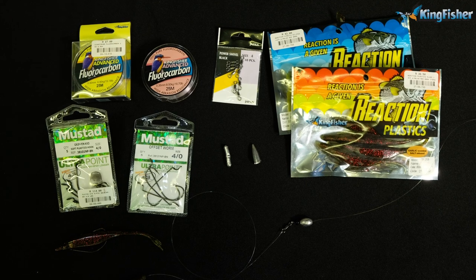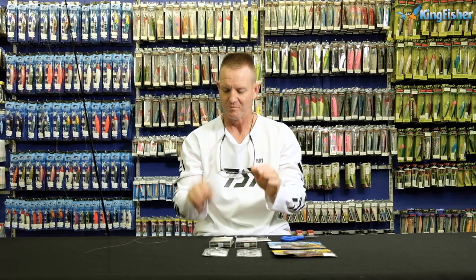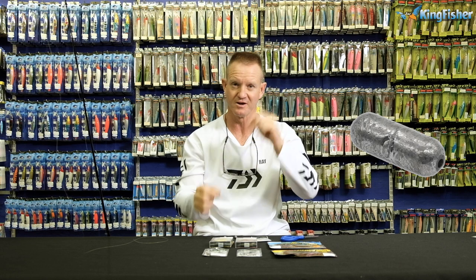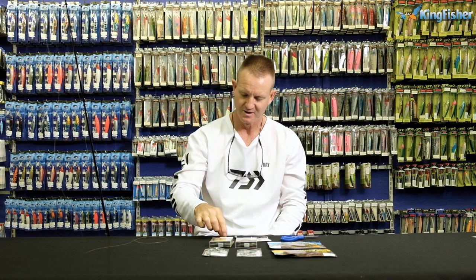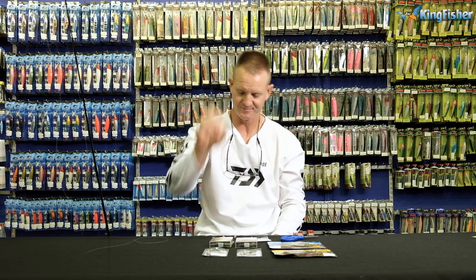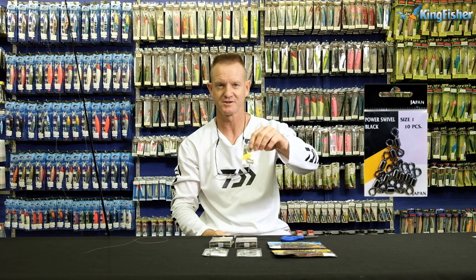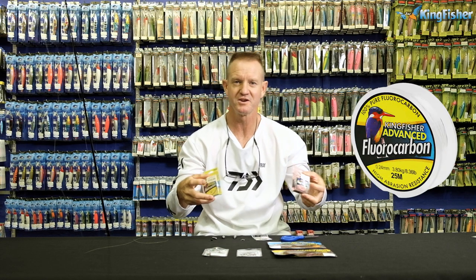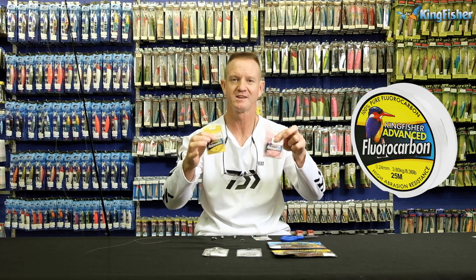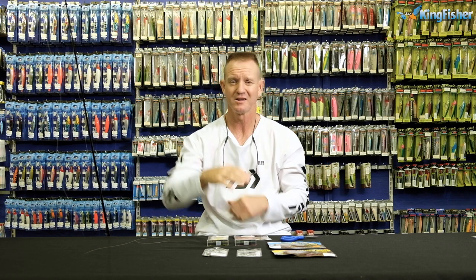For a Carolina rig, what we require is sinkers — whether it be a worm sinker, Carolina sinker, or your standard mojo sinker. The mojo sinker is designed for weeds, so it slides through weeds quite easily. We also require a bead, whether it be a glass bead or a plastic bead. Then a Kingfisher power swivel, which works extremely well. For line, we use fluorocarbon — these little pony spools are absolutely ideal for bass fishing, coming in 20 to 25 meter rolls.